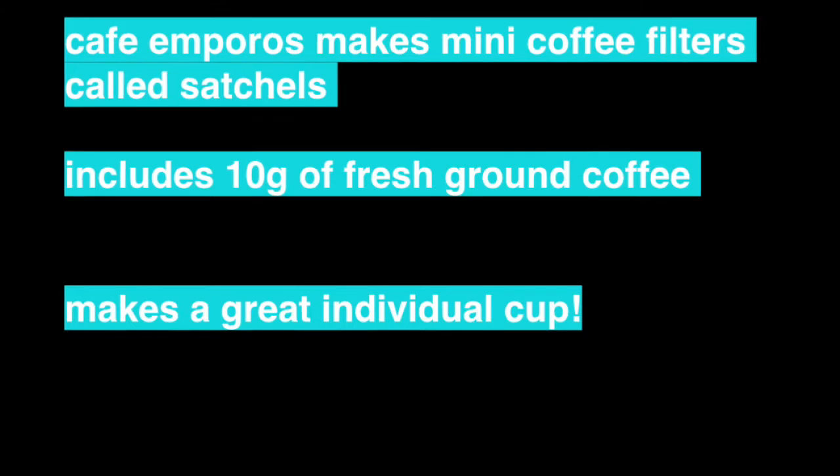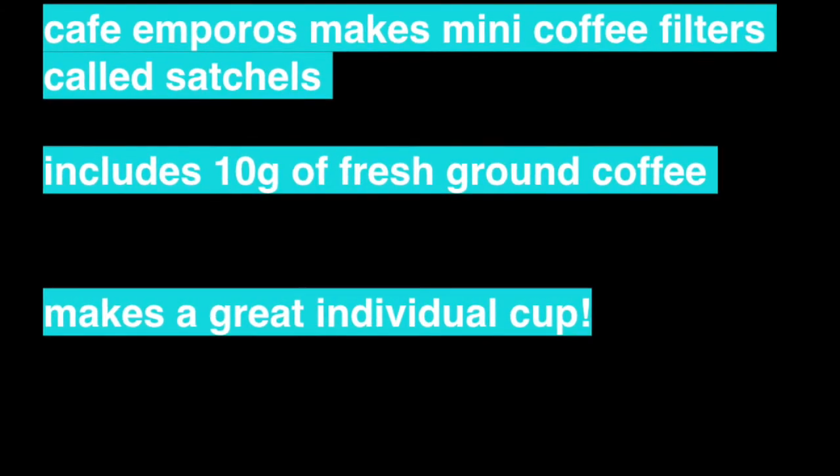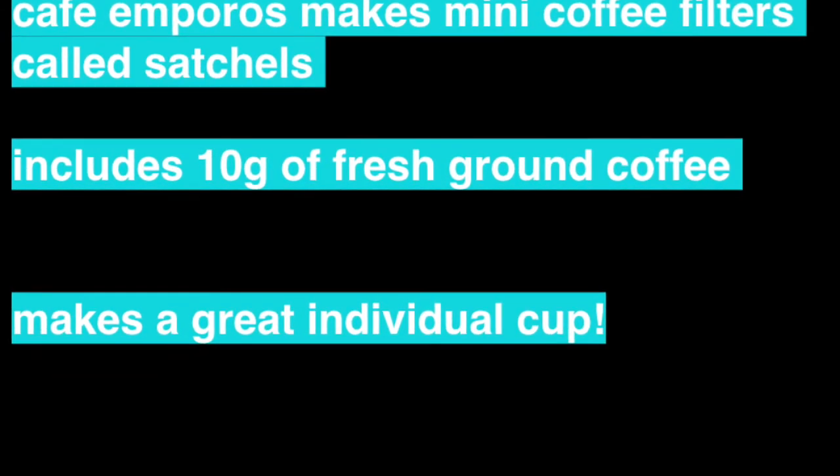Today we're meeting with Cafe Amporos, which has a really cool coffee concept that is now available on Treatmo and coming to you. Hello, my name is Ruben Trujillo and I'm founder of Cafe Amporos.